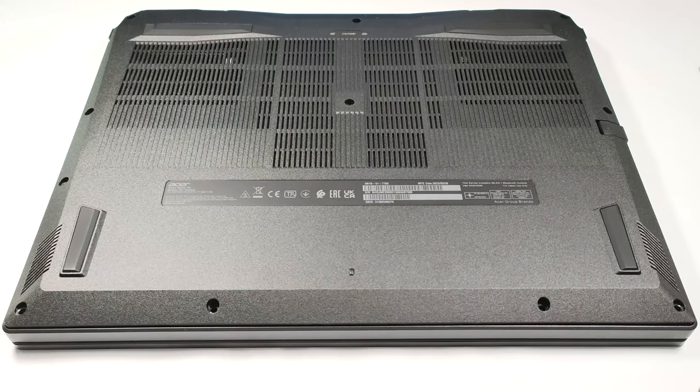Hello, this is Nick from Laptop Media, and today we will show you how to open the Acer Nitro 16, AN1651.